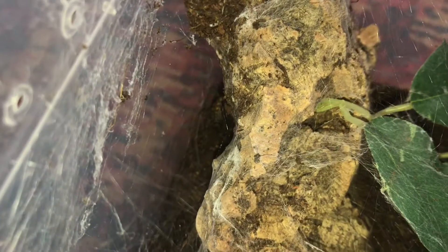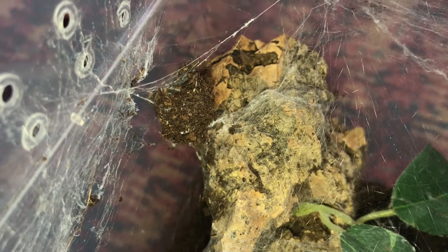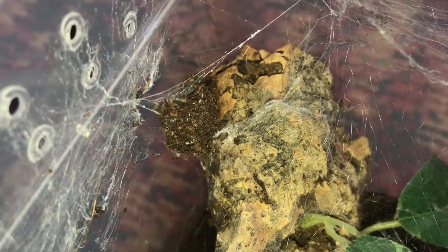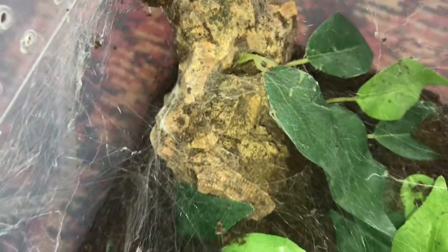That's why I'd give her a wax worm. It'll be a good meal, full of energy, and they've quite a lot of liquid in them as well. So it'll replenish a few things. I'll give her a water spray as well now so she can have a sup if she wants to.